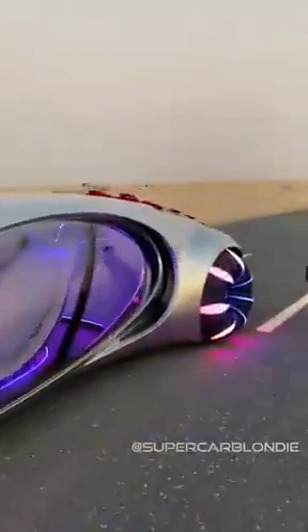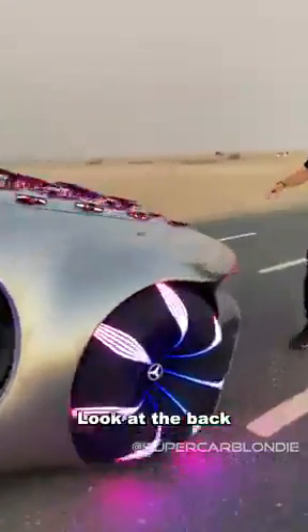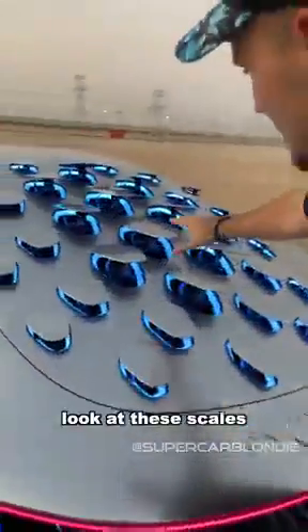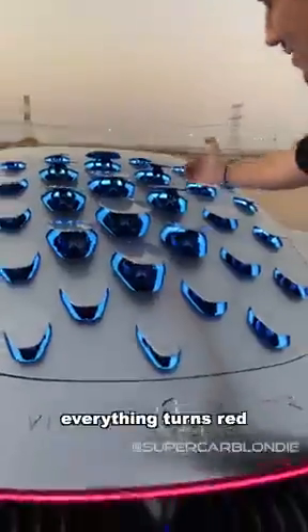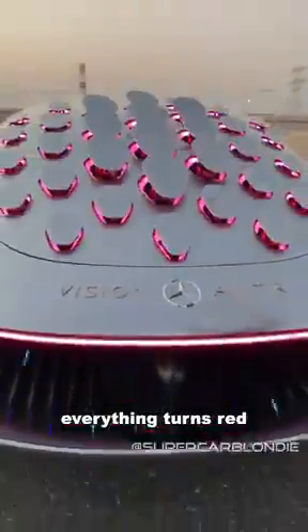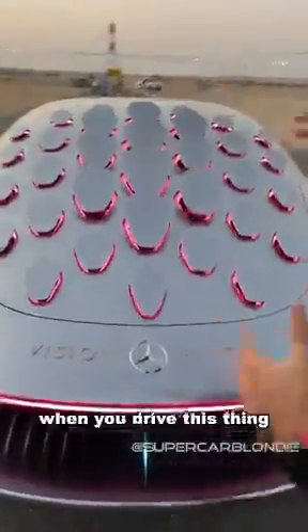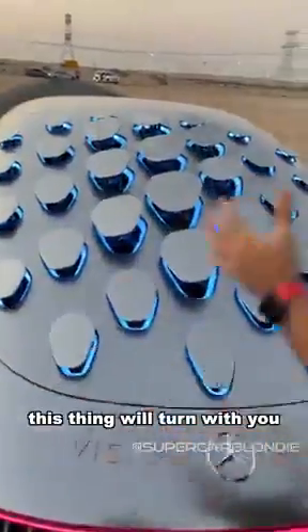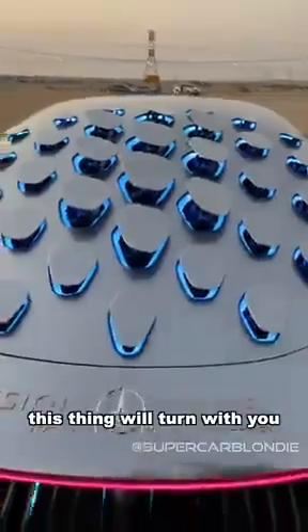This is crazy. Look at these scales. When you brake, everything actually turns red and pulls back like that. When you drive this thing, depending on which direction you turn, this thing will actually turn with you, which is mind-blowing.